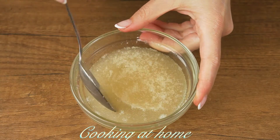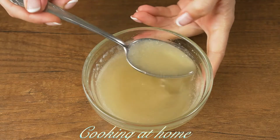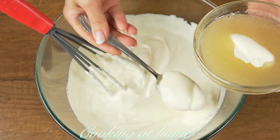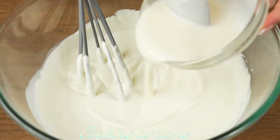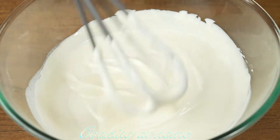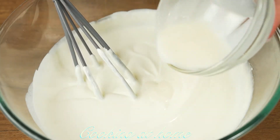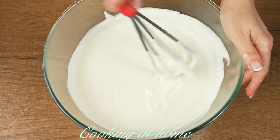When the jelly is set, heat it up in the microwave and mix together the gelatin and the mixture — first in a little bowl, then combining it all together. If you do it gradually it's going to have a better result.